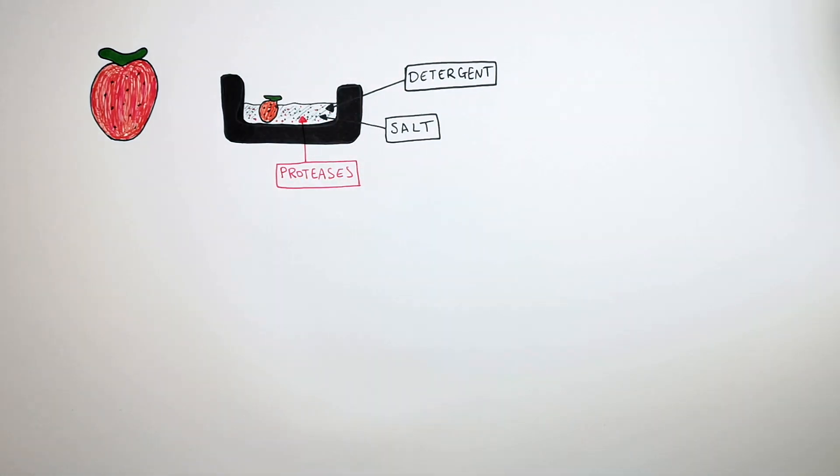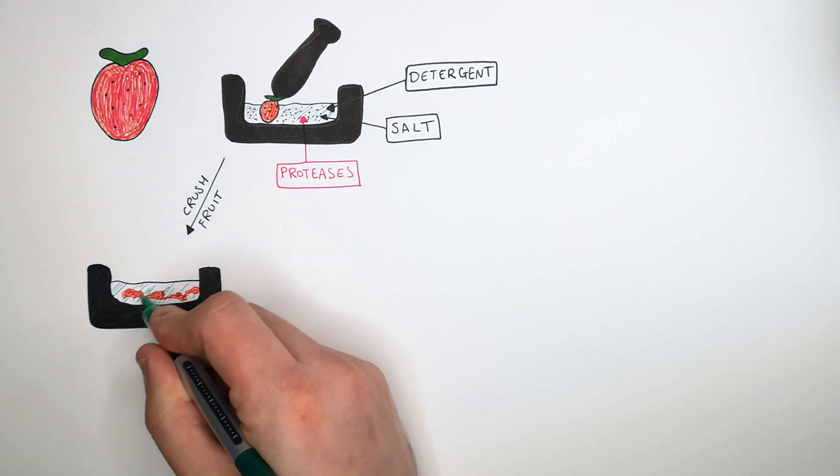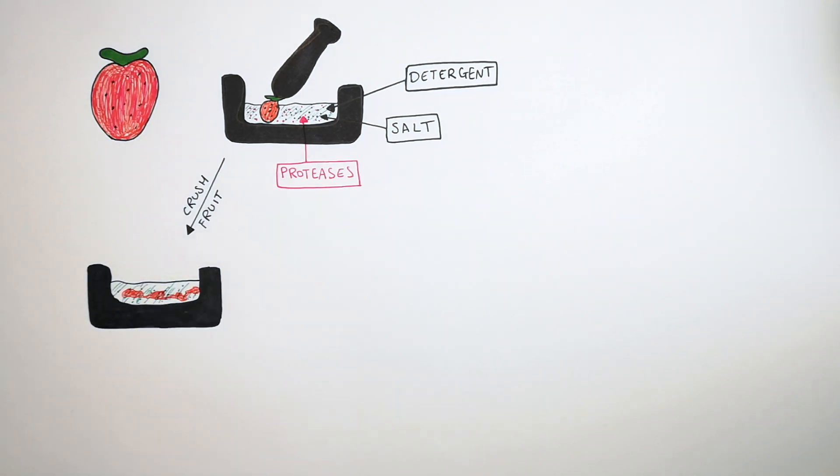Remember, proteases are enzymes that break down proteins. Use the pestle to crush the fruit in the detergent, salt and protease solution, and you'll end up with crushed fruit inside the protease, detergent and salt solution, as you can see here.